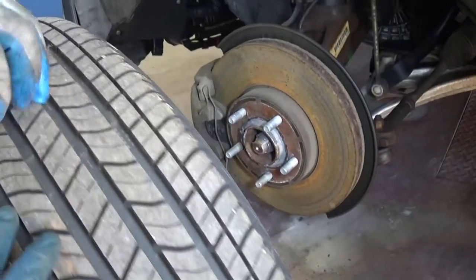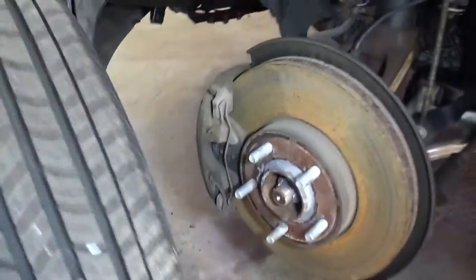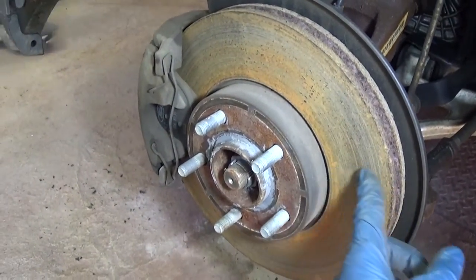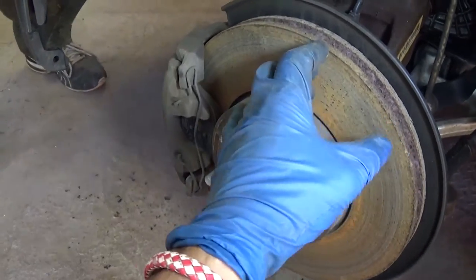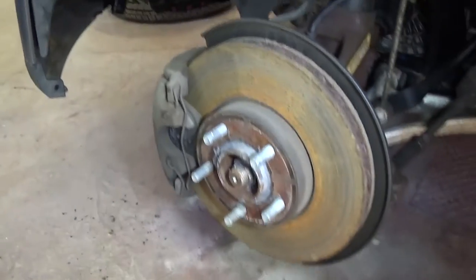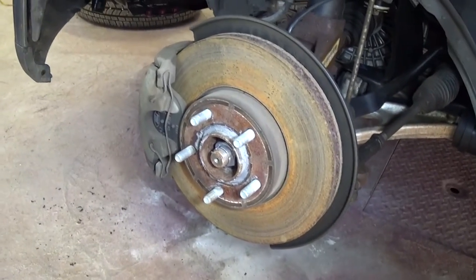We'll see if we need to order rotors as well, because every time you put new brake pads it's recommended to cut and turn them so they're nice and smooth again, but not too shiny.